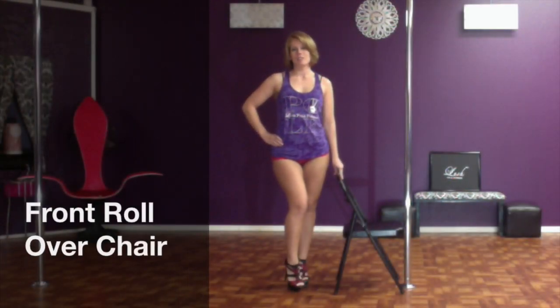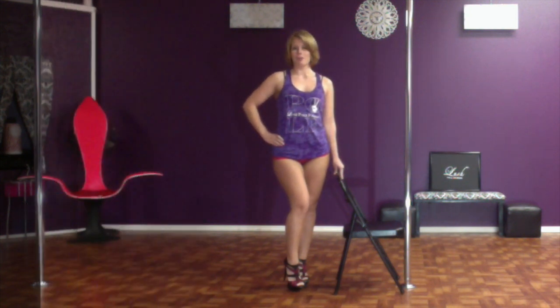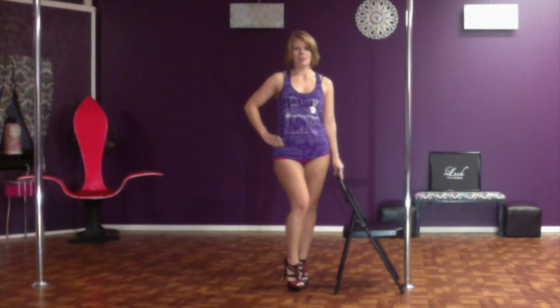Hi ladies! Today I'm going to teach you how to do a forward roll over the chair. First I'm going to show you what it looks like and then I'll explain how to do it. This is the forward roll over the chair.